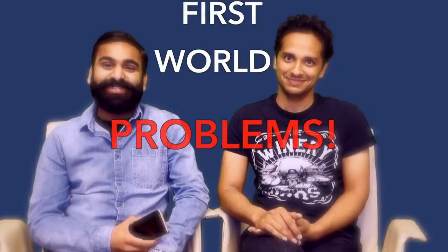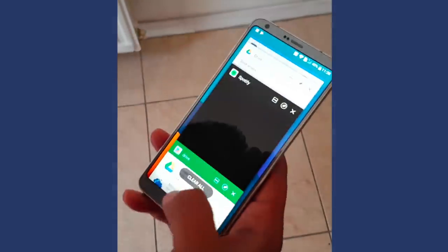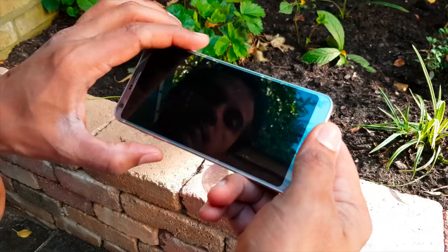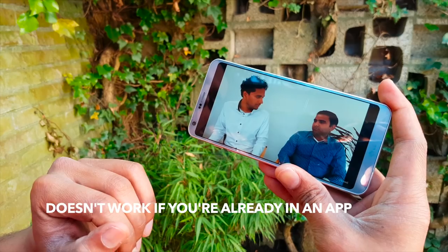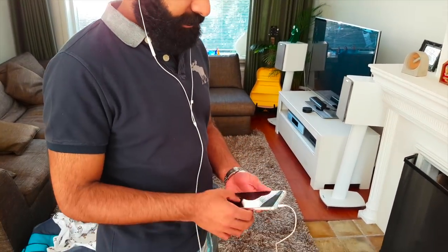And that brings us to our new category: first world problems. One — that annoying sound on tap. Two — not having a notification LED. Three — the hardware buttons to launch the camera. And four — who the hell puts a headphone jack on the top?